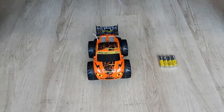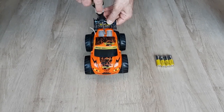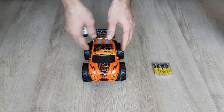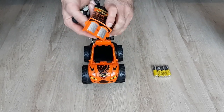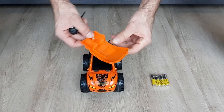First of all we need to release the center screw on the top cover. There is a safety ring which helps to keep the screw in the same place so you ain't gonna lose it, which is quite handy.